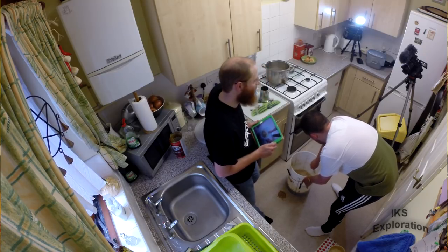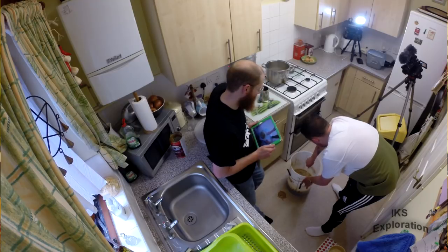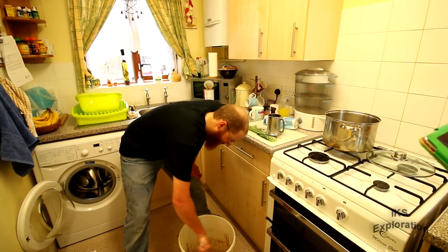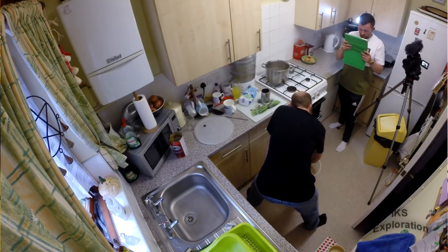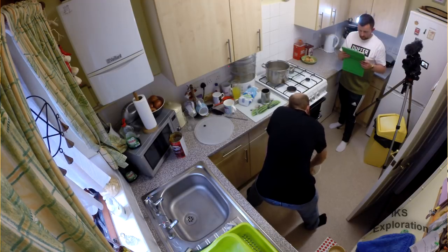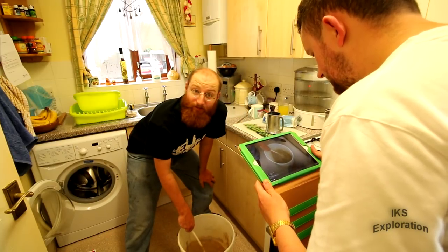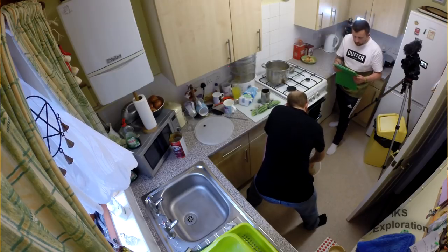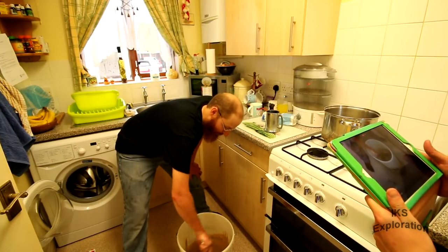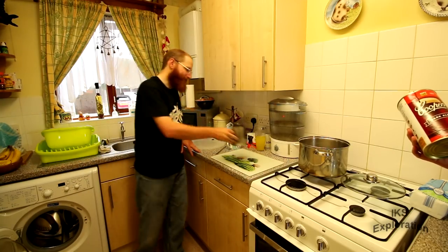We're basically going to top this up with cold water now until it gets to the 23 litre mark. Give it a good stir - we want to get all that oxygen into the liquid because the yeast is going to be eating the sugar. The main thing with alcohol making is the yeast eats the sugar that you put in and then it creates alcohol. Easy really - you can make alcoholic water if you wanted. The main thing is this is just malt and sugar - once the sugar's been eaten by the yeast, the alcohol will be in it.